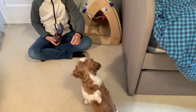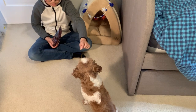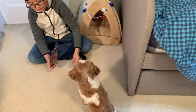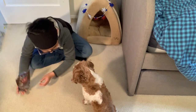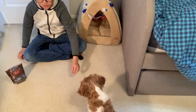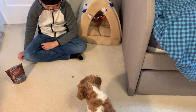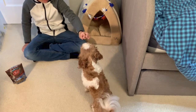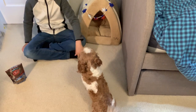Look at this. Mundu, sit. Sit, Mundu. You're already sitting. Look at this. Mundu, come. Sit. Good boy. Like that.